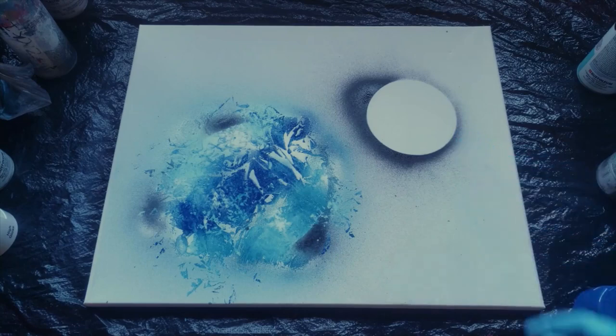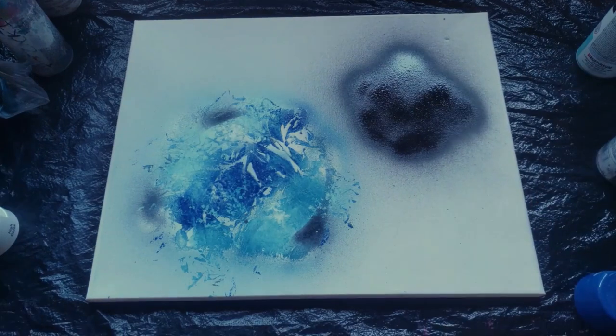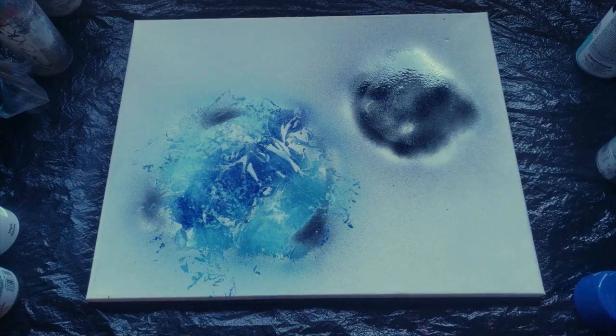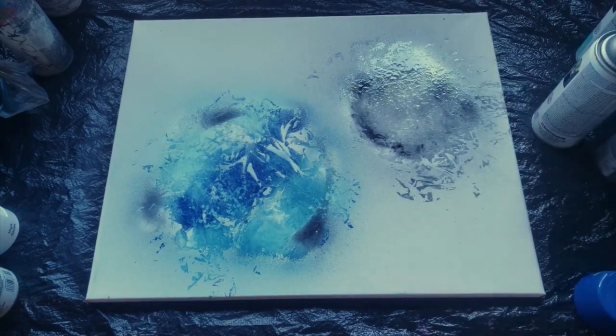Now I'm going to move on to my moon. First thing I'm going to use is obviously black. Now I'm going to spray it with white and then add our texture. We have completed step one — we're done with planets.